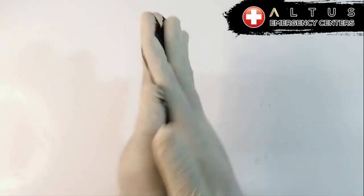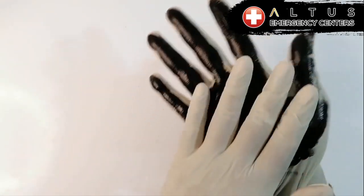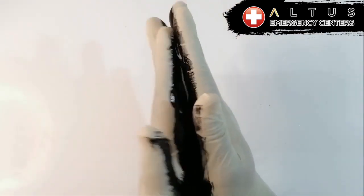So our first step is we're going to rub our palms together with water and soap. Lather it up really good. Scrub really good.